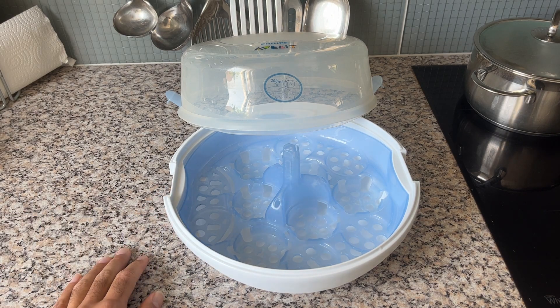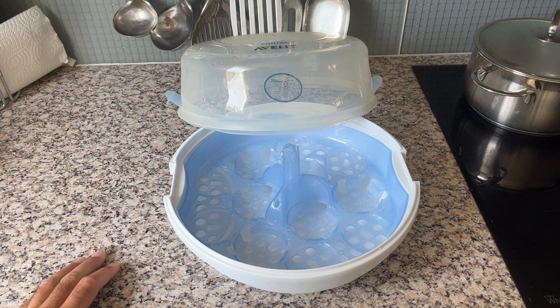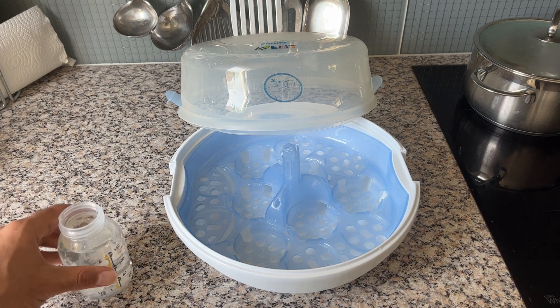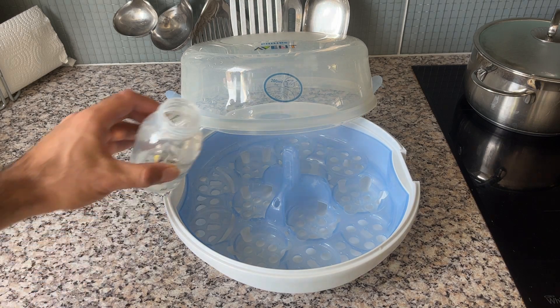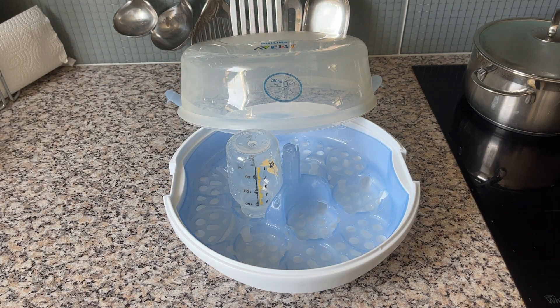I've only used it for a couple of days, but I'll also do a quick demonstration of how to use it. It's super simple. First of all, you have to add about 200 milliliters of cold water — you just add it in, very simple — and then you fill it up with everything you want to clean.